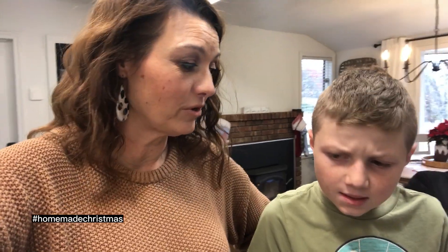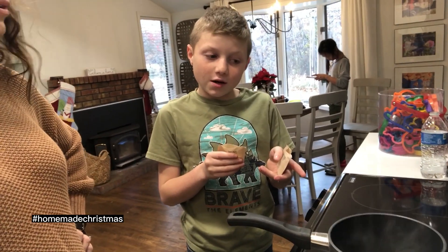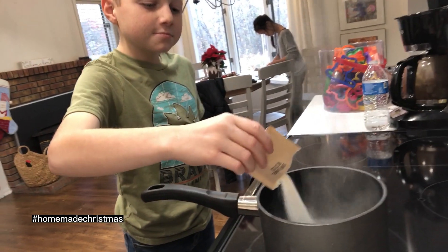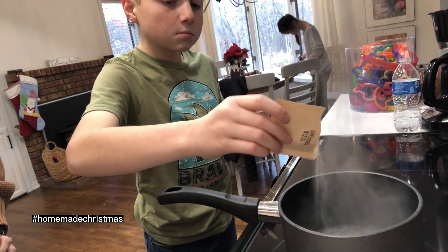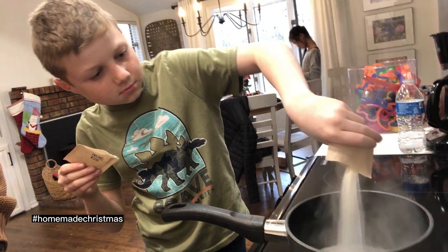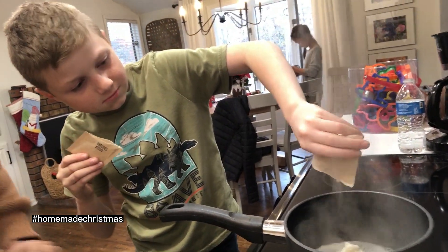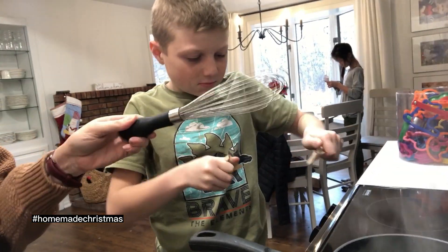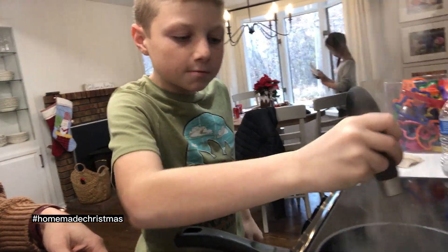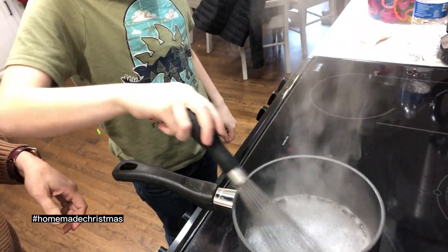We have half a cup of boiling water, which is not very much, and I was kind of worried about the steam evaporating it all. Alright Luke, put a pack of gelatin — go ahead and pour it all in there. Now I'll do the other one. Excellent job. Now we want to take our whisk — this is called a whisk — and you're gonna whisk it around until it's all stirred in.